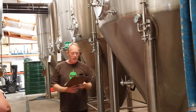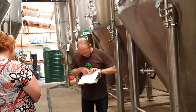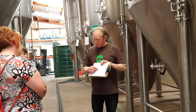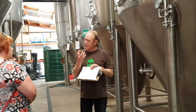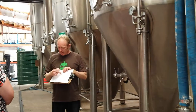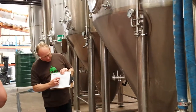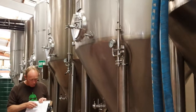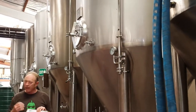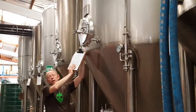When the wort first comes over, we measure what we call the original gravity — that is the gravity, or the level of sweetness, from the wort that's in there. The yeast gets pitched in, and initially the yeast just builds up its numbers, and then they are off — they will quite rapidly chew through the sugars in the wort and reduce the wort with CO2.